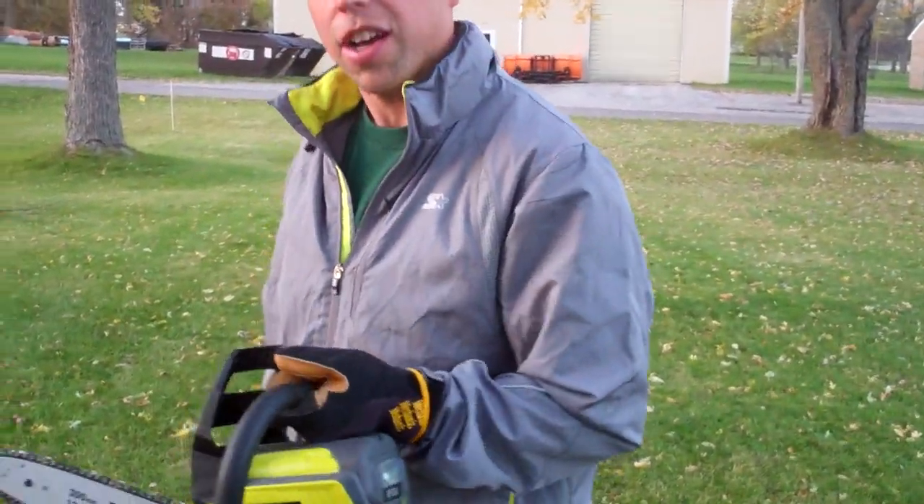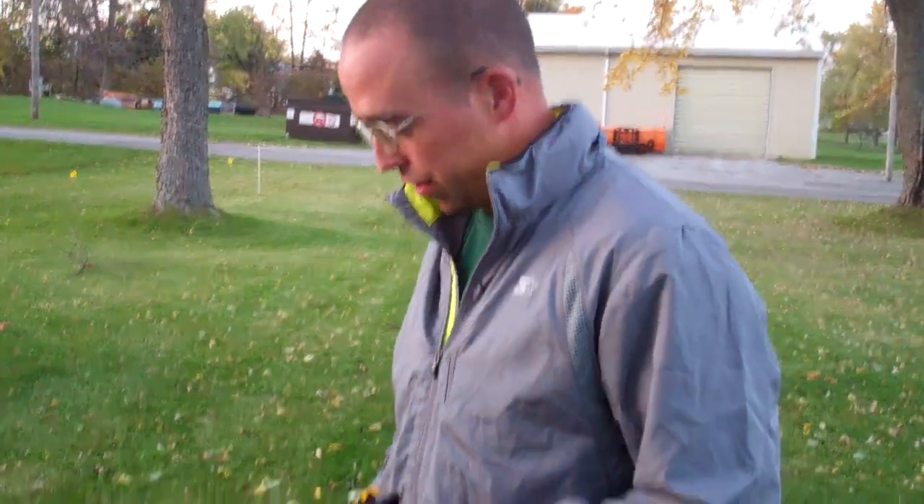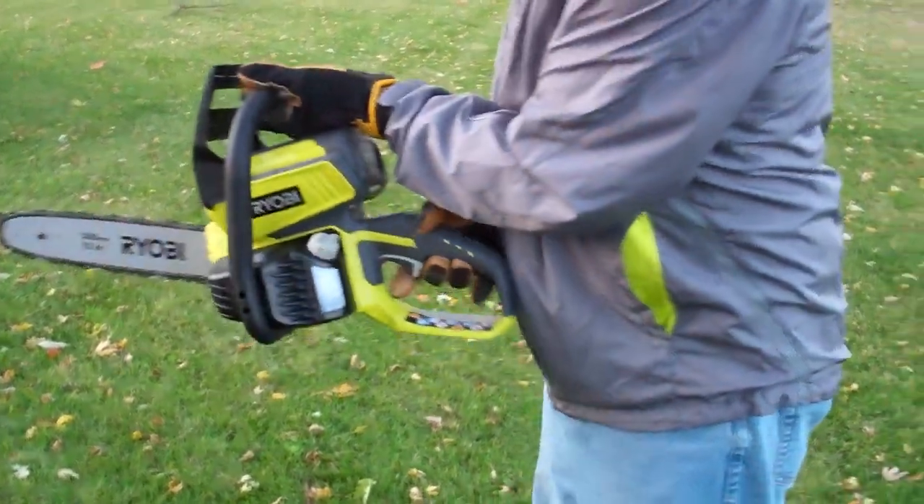This is our new Ryobi chainsaw, and we're going to use it on this log right here. We're going to make a perch for chickens to put in our shed over there. It's our first time using it.